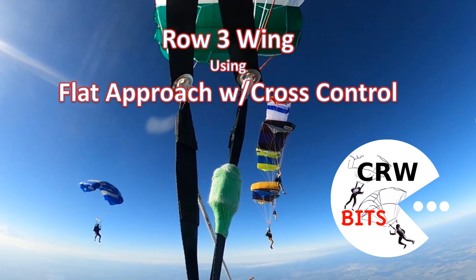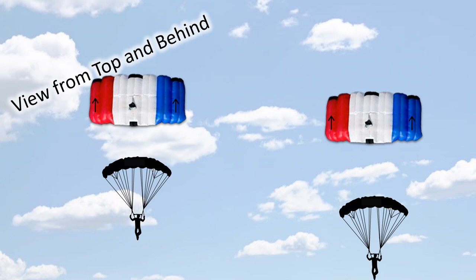In today's crew bit, we're going to shoot a row three wing using the cross control approach with the point of view camera. So before we watch the video, let's again talk about what I'm trying to accomplish here.